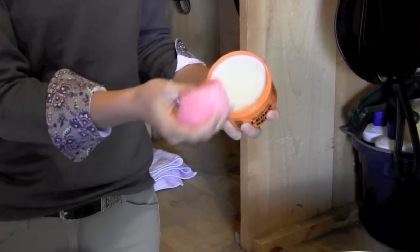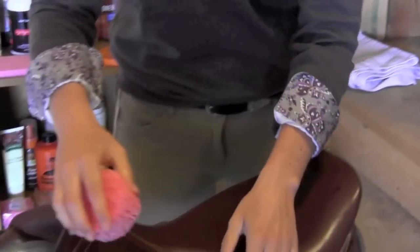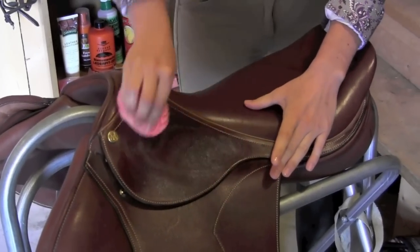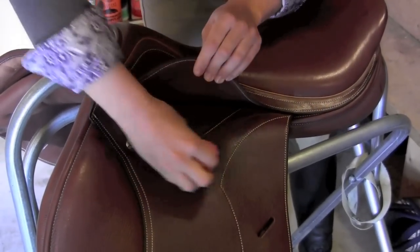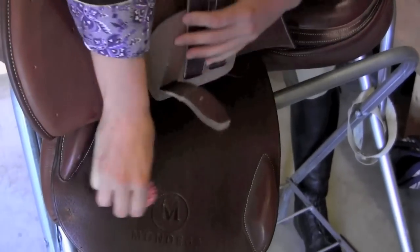You'll notice that the soap will become foamy on your sponge. You can then begin cleaning your saddle in a circular motion. As you're cleaning your saddle, make sure you're getting every area including under the flaps and under the belt straps.